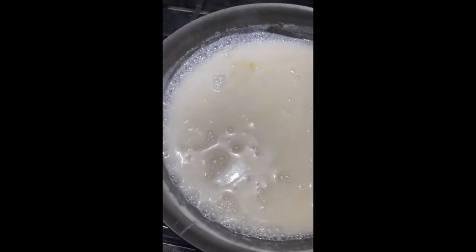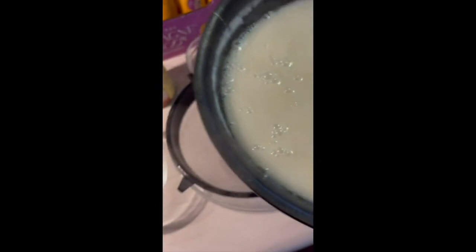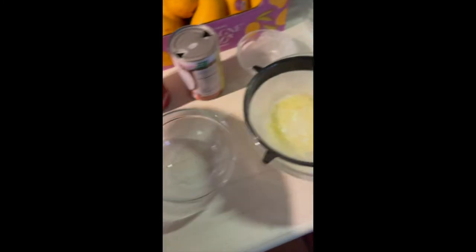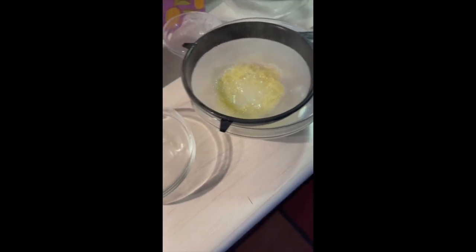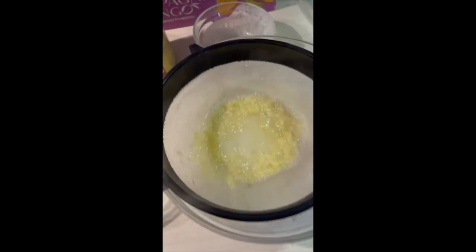Now that it's boiling and the sugar is melted and the salt is dissolved, you have to strain the mixture. There you go. Now I'm waiting for the rice and then we'll mix it together.